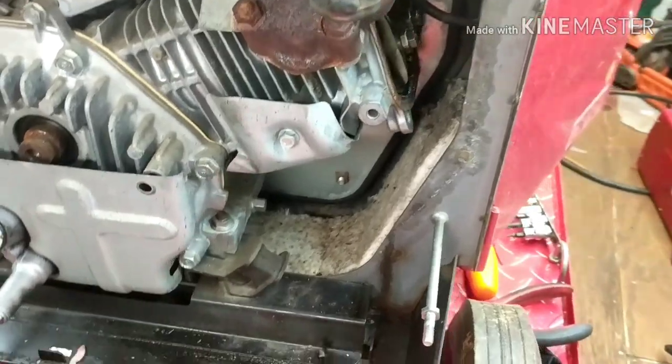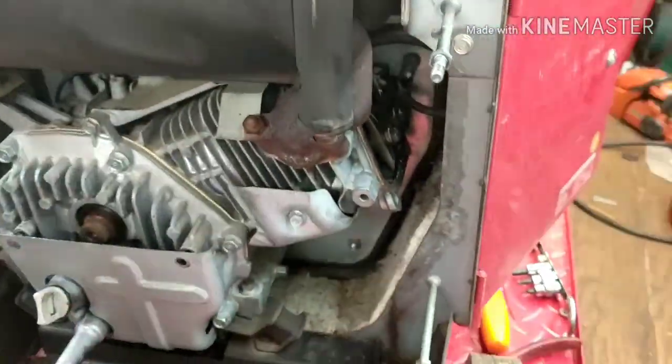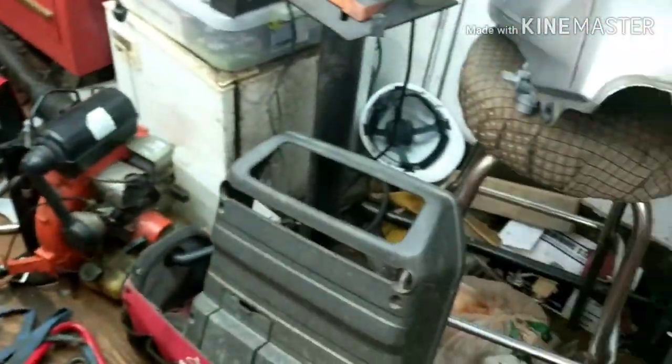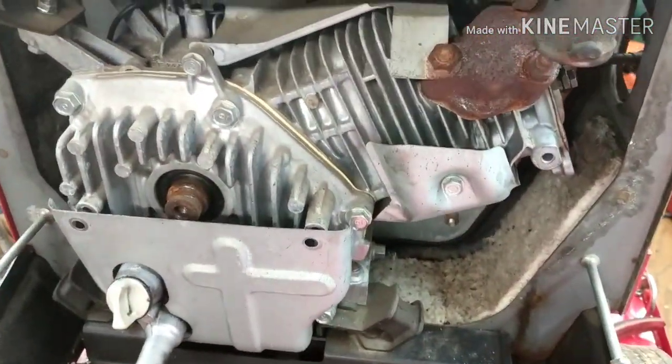I talk about this leak down test quite a bit because it's important. Here we have the leak down tester I'm using. All I did so far is get access to the side of the engine — I took off the cover and the baffle. Real simple, a couple of 10 millimeter bolts and they're all off.